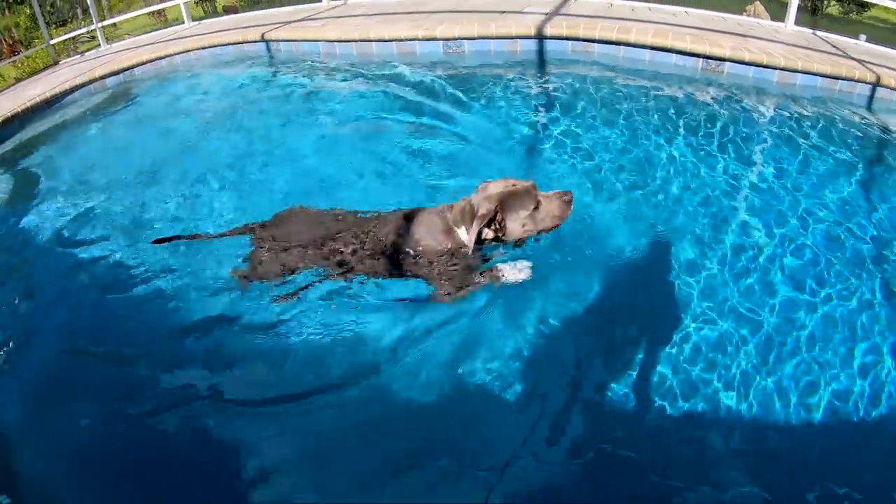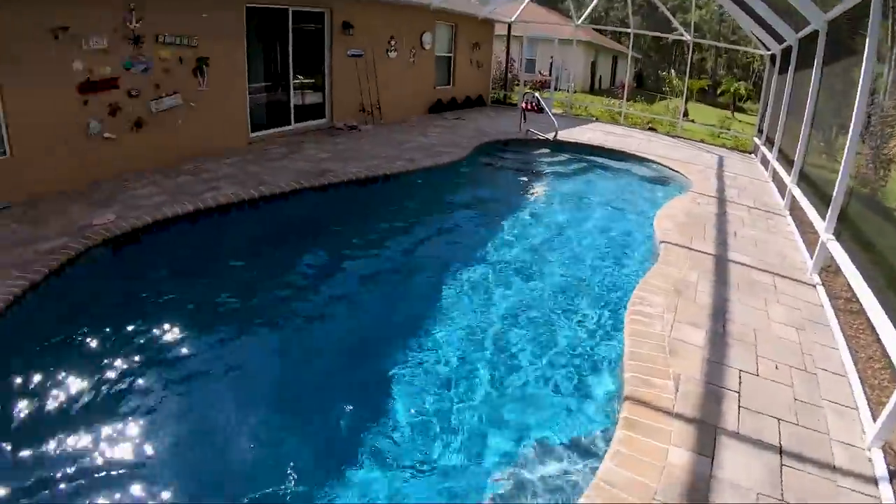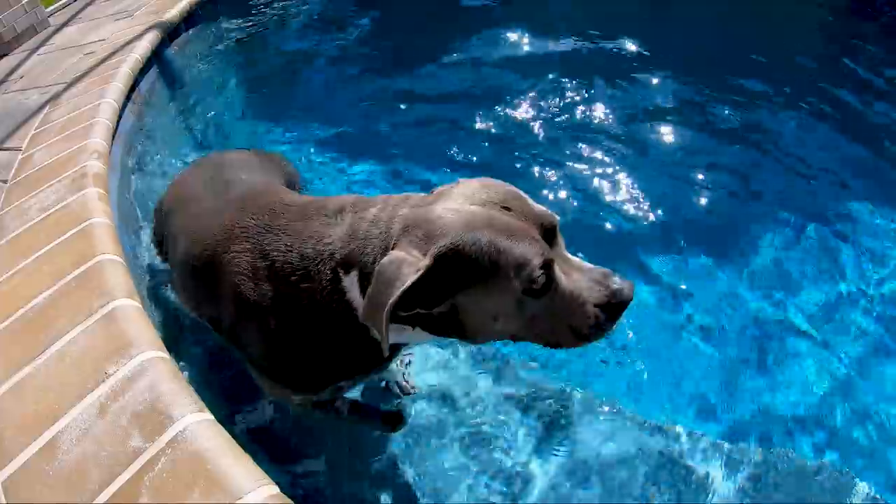Pool Party Bog! It's Bog the swimming lure - the best fishing lure. Welcome to Mikey Balls Fishing! Me and Bog are having a pool party. You go swimming? Are you the best fishing lure? So here's what we're gonna do.